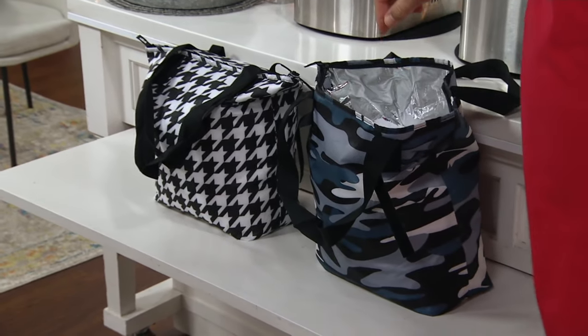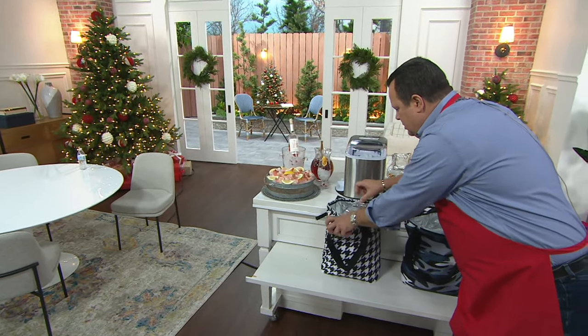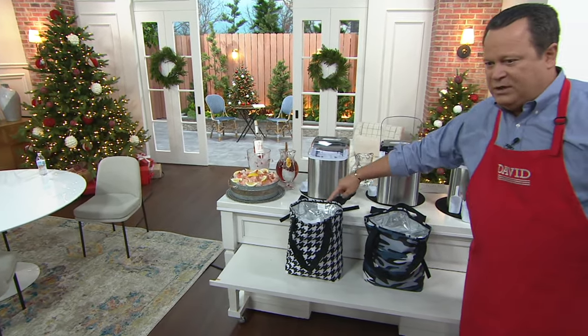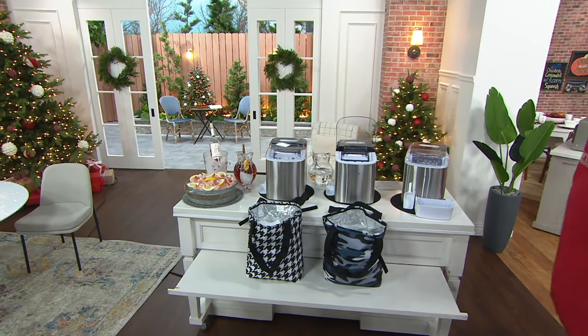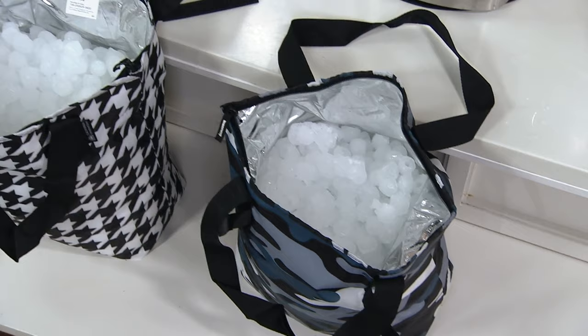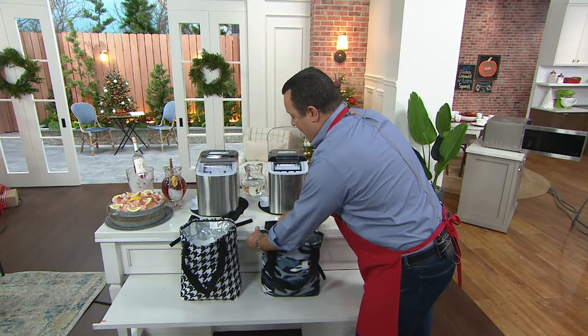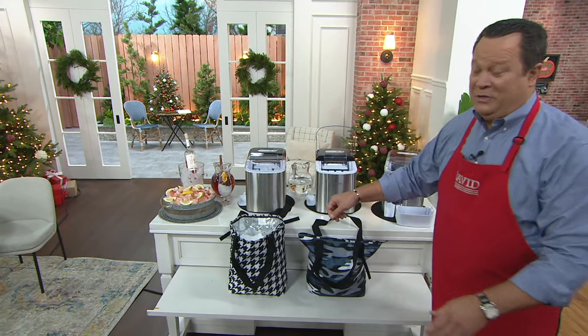How often are you scrambling for ice? No scrambling anymore — plug it in, pour the water, and you have all the ice you need. This is how much ice it will make in one day: 26 pounds. I should probably zip those closed because this table will get moved and the ice will go all over the floor. I've worked here for 27 years, I know how this works.